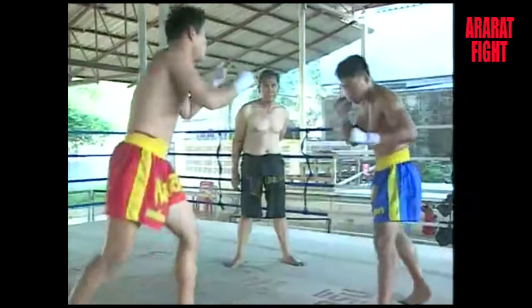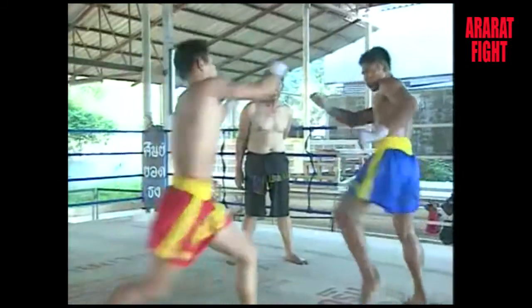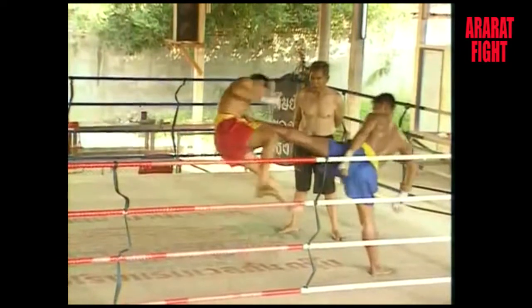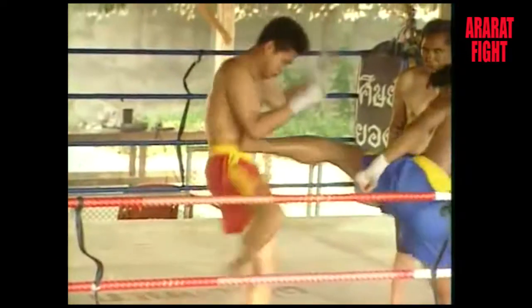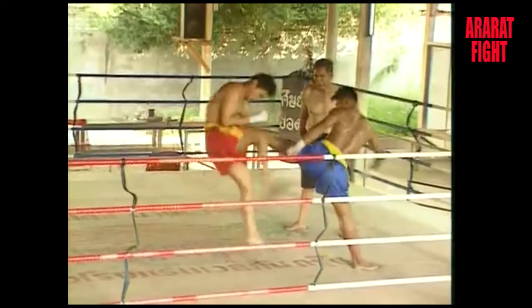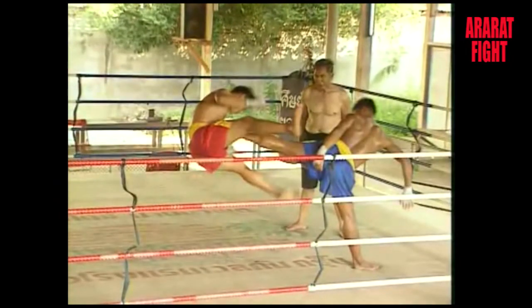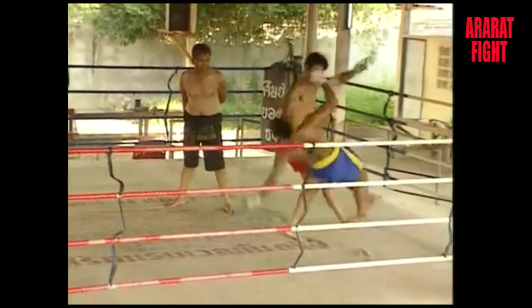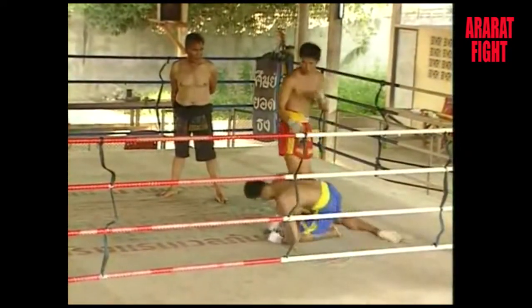When you use your legs, they have the longest reach of any other part of your body. They are used for the so-called jumping knee — a knee attack carried out with a run and a jump. This technique is feared by every boxer but much loved by the fans. The defending boxer must shove his attacker away with his foot immediately.